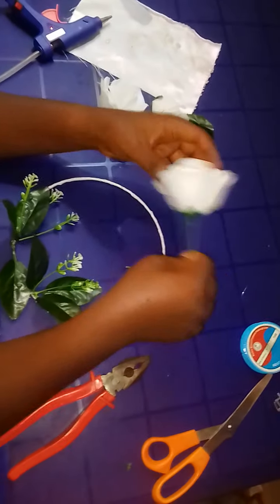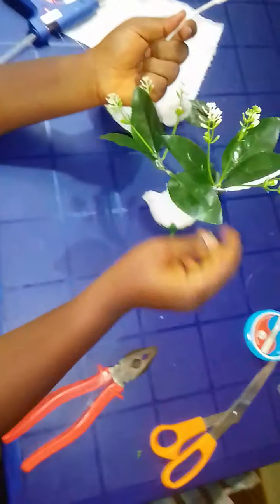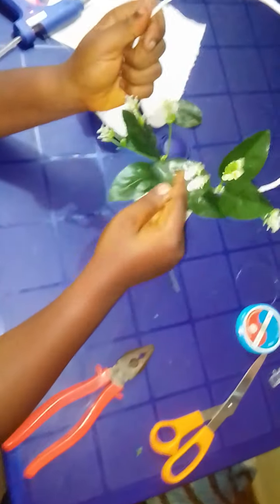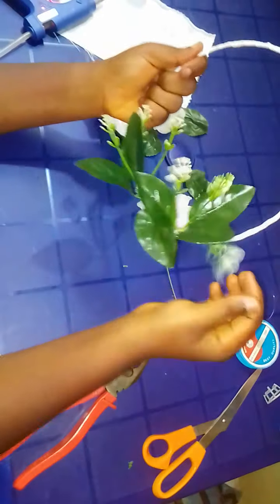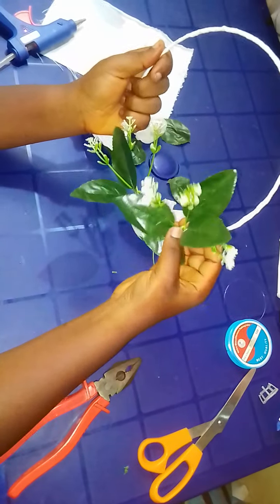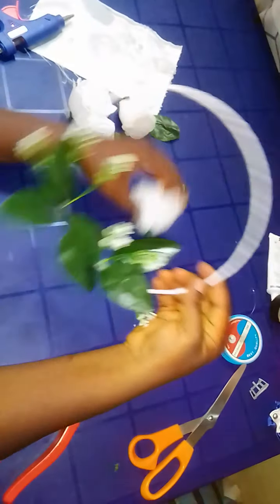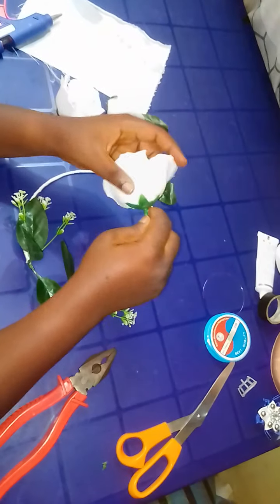After you have done this, remember we use fishing line to tie up this tool. You can put it however you like, just ensure it's beautiful. After tying up the tool, you now pick the flower itself.